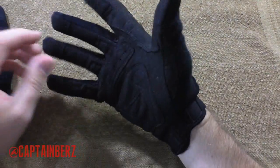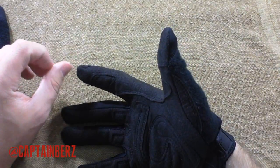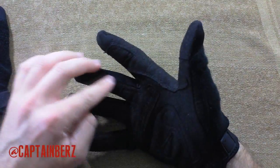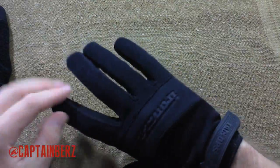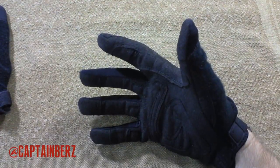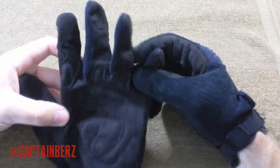The one thing I would say is there's not a super amount of padding — there's a little bit of padding in the palm area here, but there's nothing in regards to the knuckle area, and really nothing anywhere else. So this is a very highly dexterous glove that you can purchase.